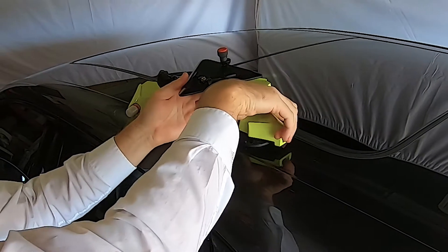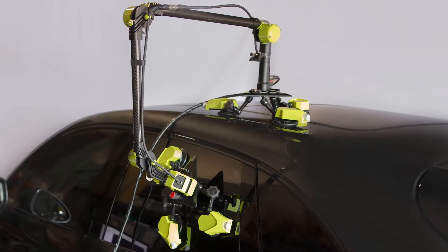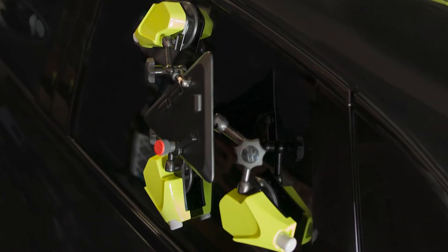First, mount the two bases to the respective mating parts. In this example, we will measure the rear door seal compression. The first base is on the body and the other is mounted on the door.